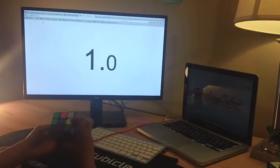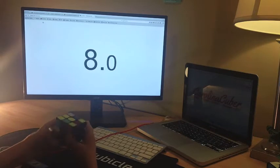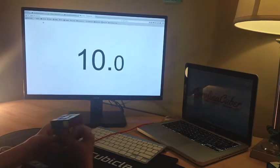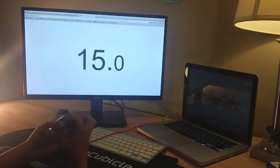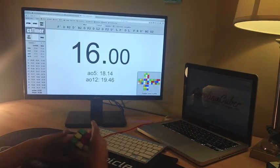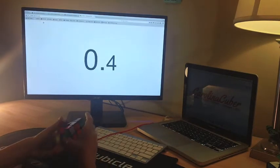All in all, this cube is amazing. It's my main, and I could recommend it to anybody. But do I think it's the best cube on the market? No. Cubes are so based on feel these days that I don't feel like it's safe to make any cube the top recommendation for everybody. But if you like smooth, fast, and stable cubes, then I would definitely recommend giving this one a try.